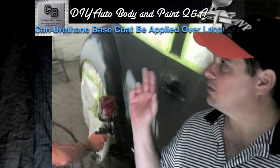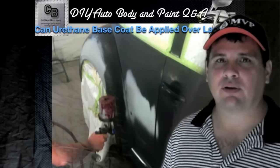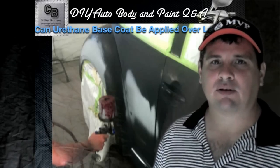First I'd like to mention our sponsor, CollisionBlast.com. They're your source for collision repair training and news. You can go there, subscribe, and receive updates absolutely free.